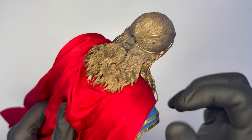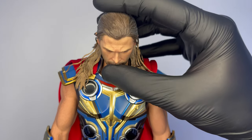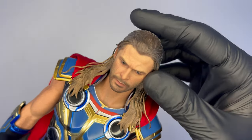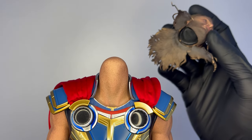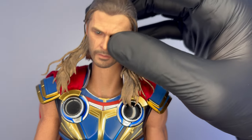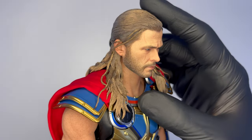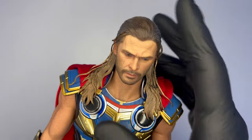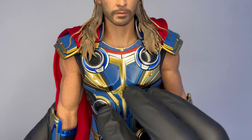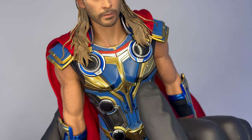Questi capelli essendo in plastica andranno a limitare tantissimo il movimento della testa, sia in basso sia in alto che lateralmente. Una chicca è che finalmente c'è la testa magnetica, quindi niente PEG, che facilita molto il lavoro — mi piacerebbe tantissimo che questo diventasse lo standard per Hot Toys. Andiamo verso la parte del torace che, come ho fatto vedere nella sezione accessori, può essere sostituita per chi ha la versione deluxe per dare un nuovo look a Thor.